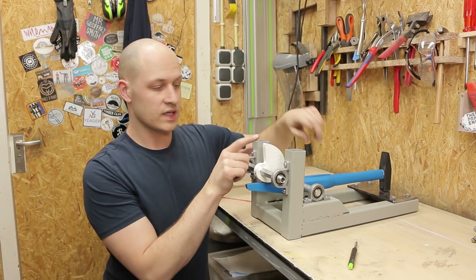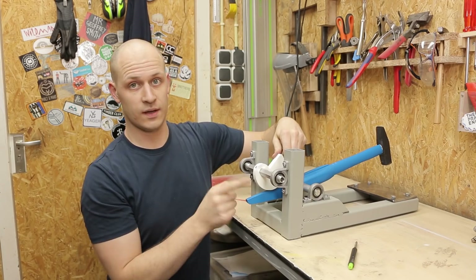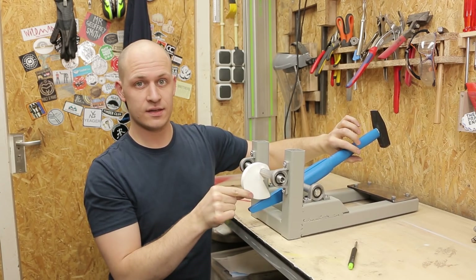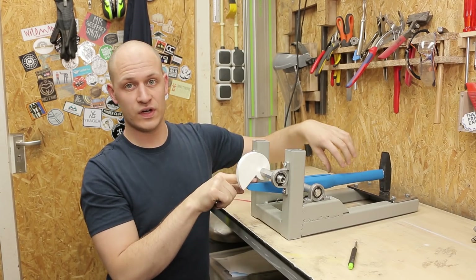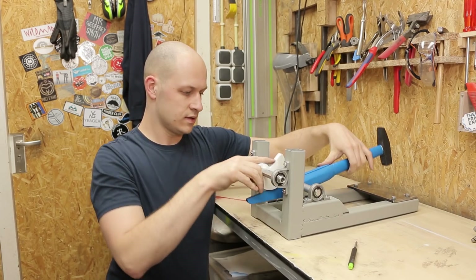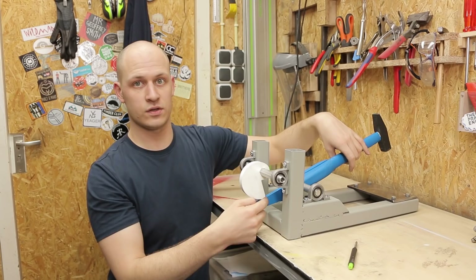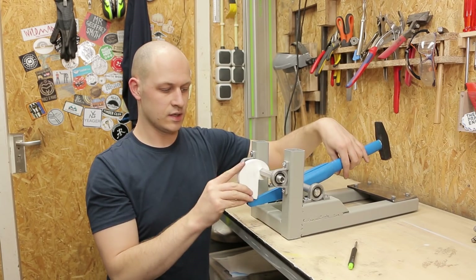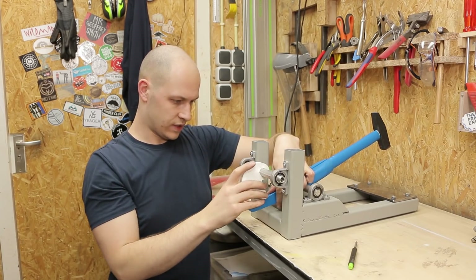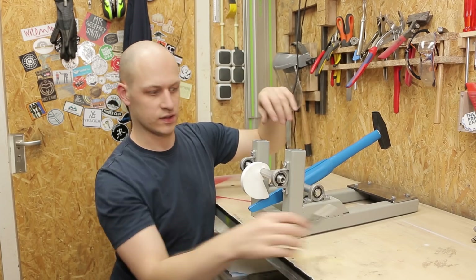This is how the cam mechanism works: this thing rotates, pushing the hammer up because the diameter increases, and then when it's at the end it's free again and the hammer can fall down. But I need to take a little bit of material off here because when it's right about here you want it to drop suddenly, otherwise it'll just go slowly with the motor. The motor is strong enough, so right about here I need to cut it.